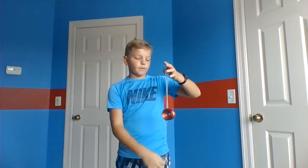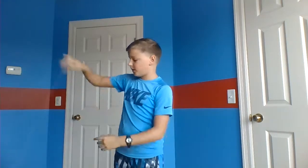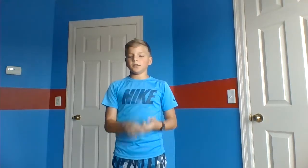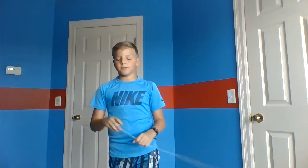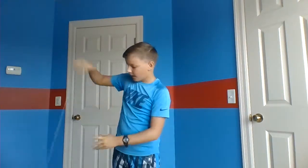One of my favorite parts is that it leads to so many other tricks, like Magic Drop, Shockwave, Man on Flying Trapeze and His Brother — it just goes on and on. And you can kind of fidget around with it without paying full attention, like you can talk to your mom while just doing this.